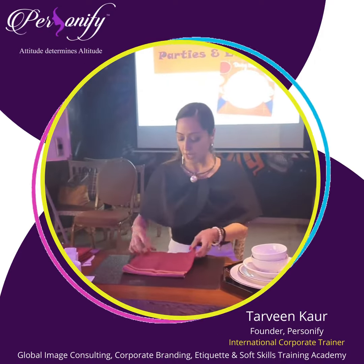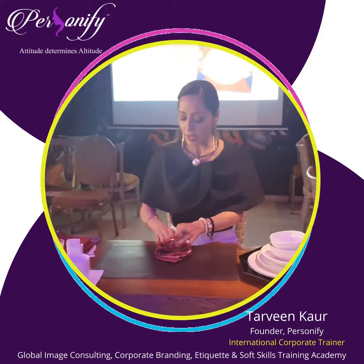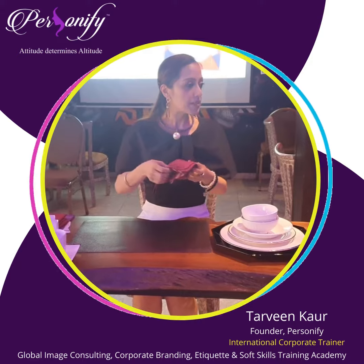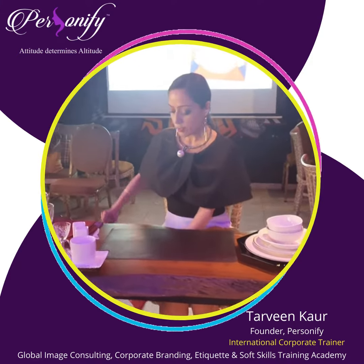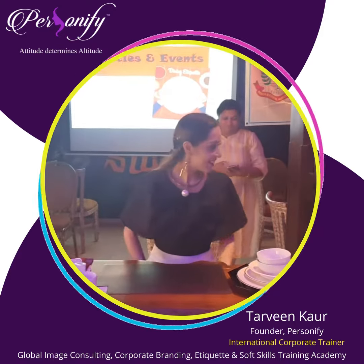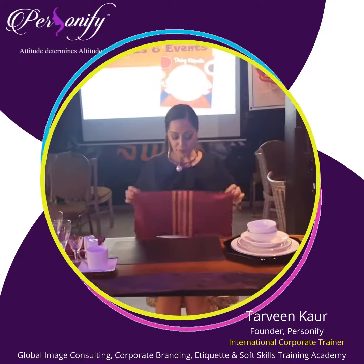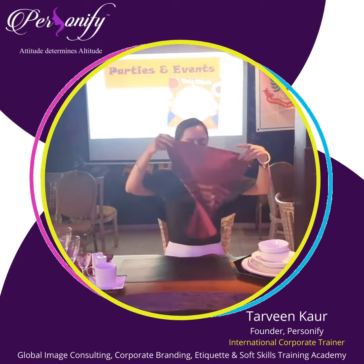No matter how the napkin is given to you or kept there, you pick up the napkin very discreetly, bring it down, and put it on your lap. It's not that you pick up the napkin, open it up and put it on your lap — absolutely not. You take the napkin carefully. I have a demo here to show you different types.